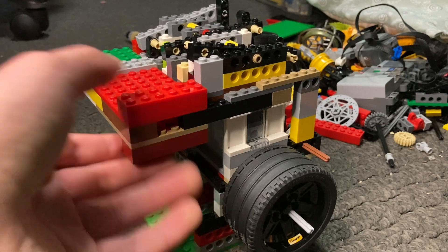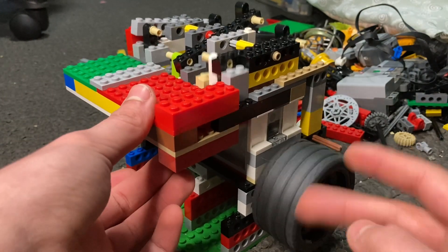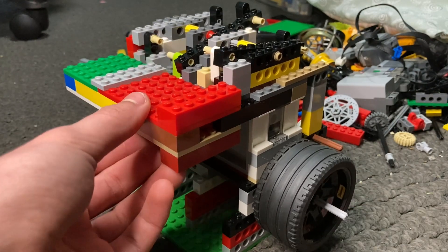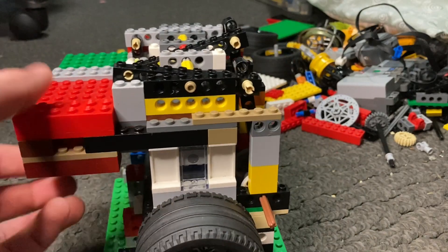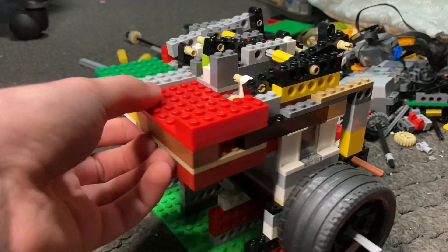It took me about maybe a couple of hours to build because I did do a little bit of testing. Hopefully I'll be able to get a couple of good running shots, and before we get into some in-depth explanation, let's just do a 360 round tour of it real quick.